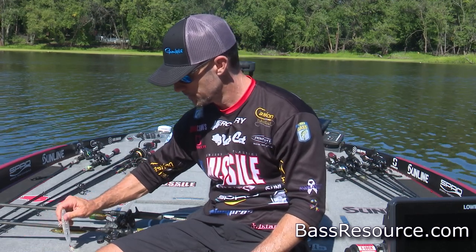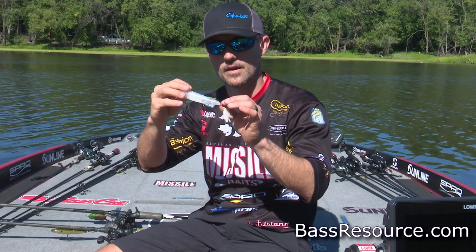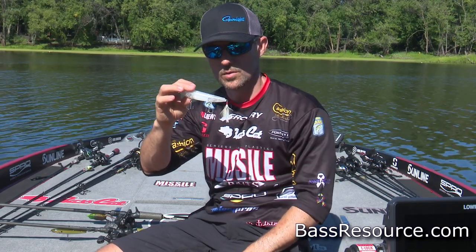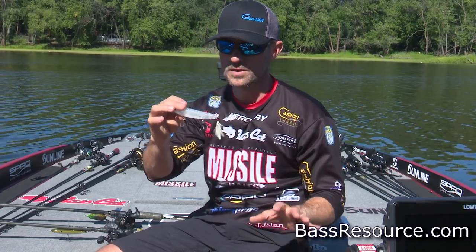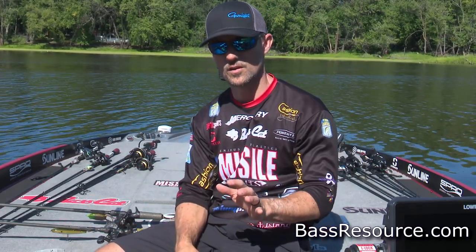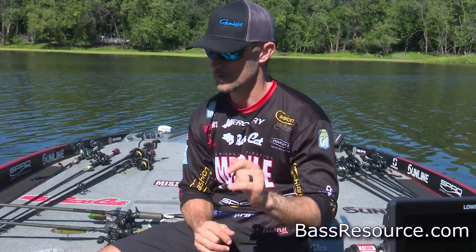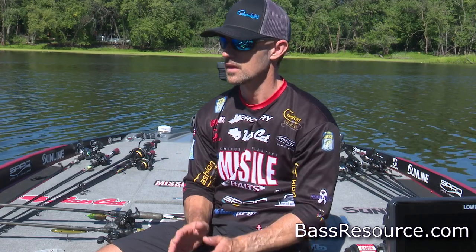Most of the time I'll put a Gamakatsu feathered treble hook on there, and I'm going to have Gamakatsu treble hooks on all my topwater baits — I want sticky sharp hooks. A lot of those fish are slapping at it, so you want to make sure you have those round bends or the G Finesse series treble hooks. They're extremely sharp.